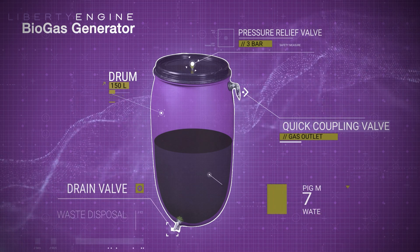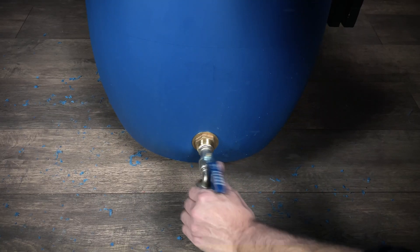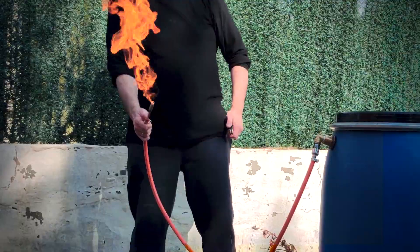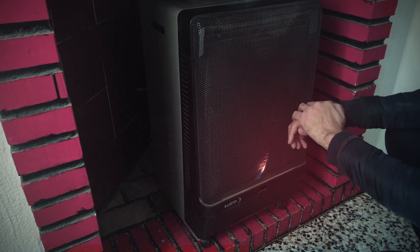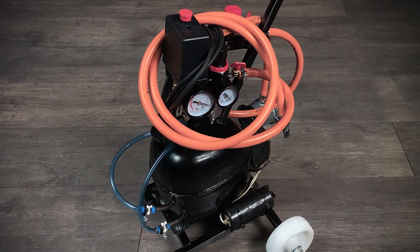In our previous video, we showed you how to easily create biogas from animal excrement. Today, we are going to show you how to use that gas safely in stoves or traditional gas heaters. Join us and warm up this winter for free.